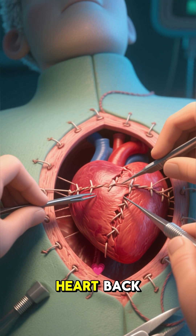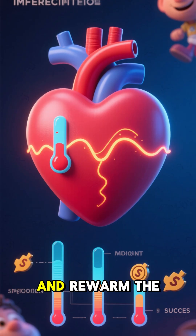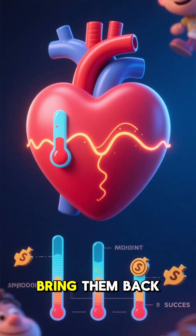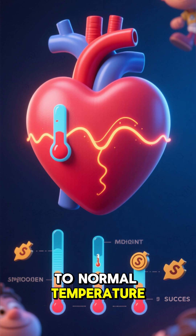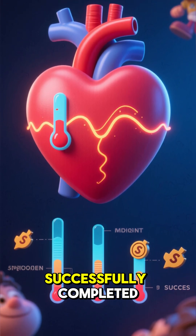Once they're done, they'll put the heart back into the patient's chest, close up the chest cavity, and re-warm the patient's body to bring them back to normal temperature. And voilà — open heart surgery successfully completed.